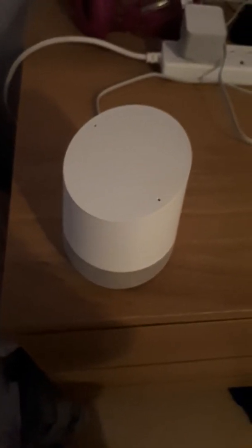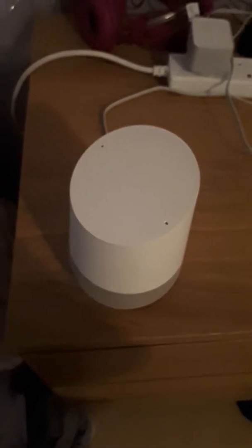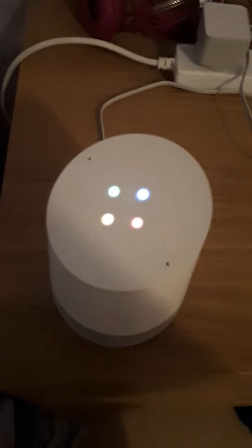Hi guys, if you watch my video about all the things you need to know about the Google Home, it will also tell you how to make things. Okay Google, let's do some cooking.